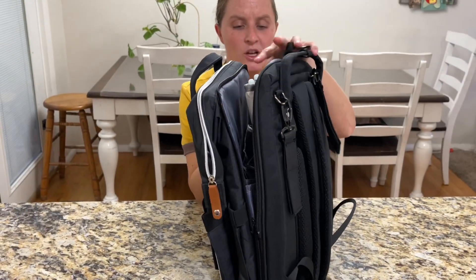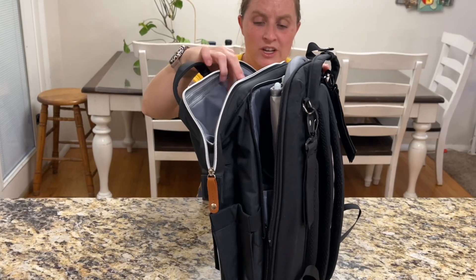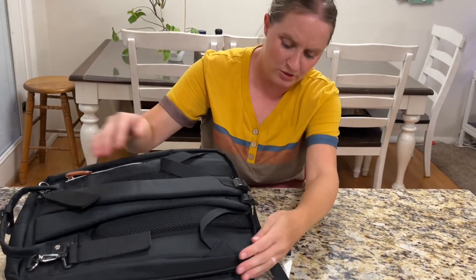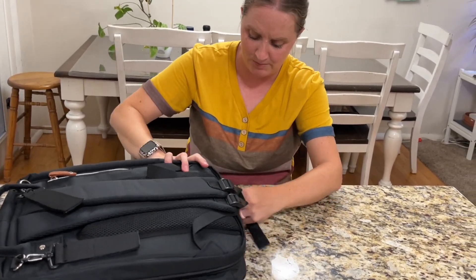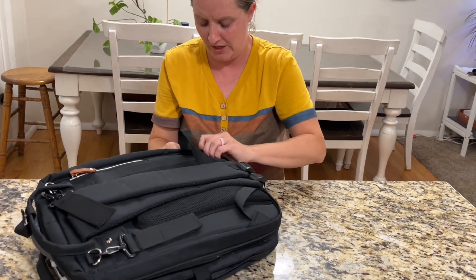When you're done, you can put all the extra pieces inside here and zip it back up. Or if you'd rather, you can stick it in here — it's super easy, just hook up the zipper and zip it all the way closed.